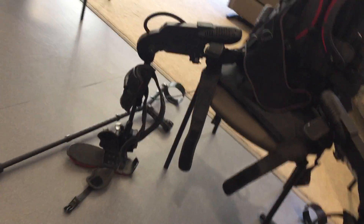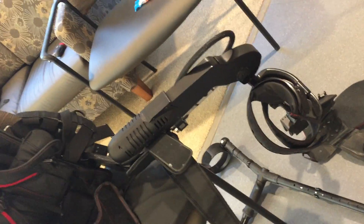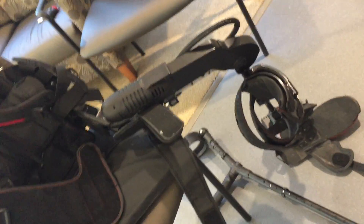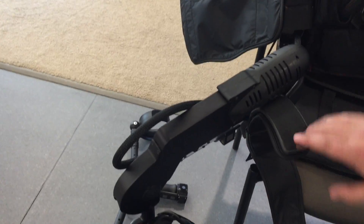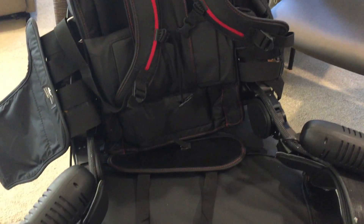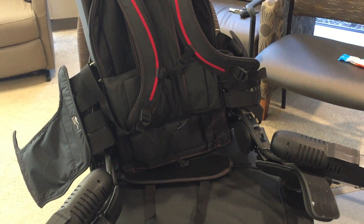In terms of how a patient might put on and wear the device, normally one to two physical therapists will help transfer a patient in. A patient will sit right in the middle, the legs will wrap around the patient and they'll be strapped in. There's a backpack strap here that will help secure them in the torso, and then allow them to go from a sitting position to a fully powered standing position.